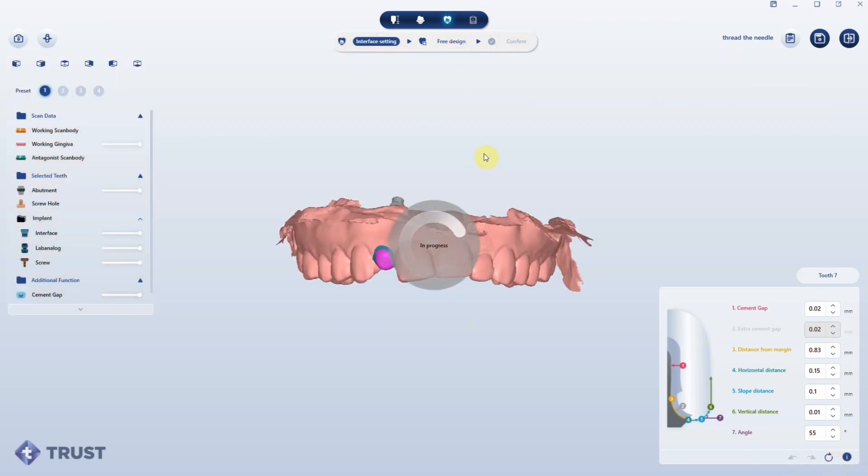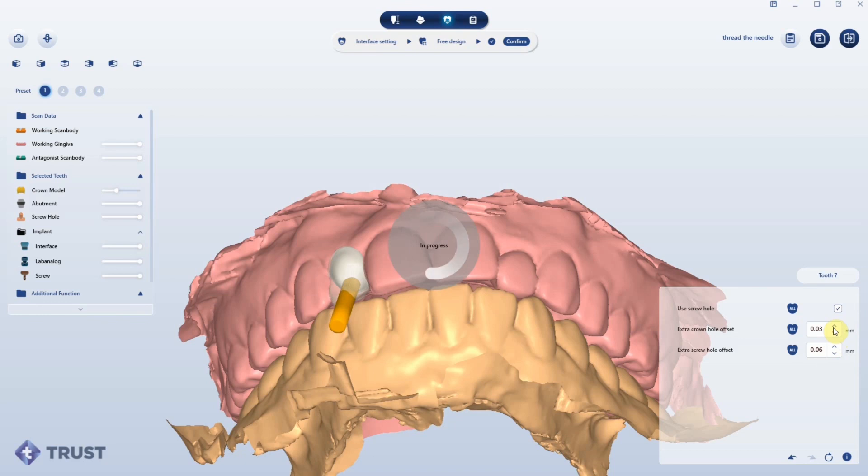So I'm going to put this custom healer in and do a pontic over it instead of an immediate load — sometimes I do that when it's convenient. Here now it's creating the screw channel through the custom healer. It's really powerful. We're going to have a tiny custom healer that we're going to print — including the hex — and go direct to fixture with a screw that we'll get from True Abutment.